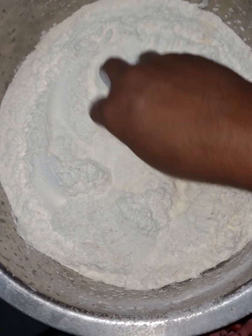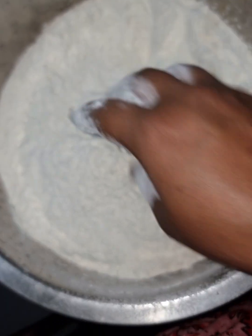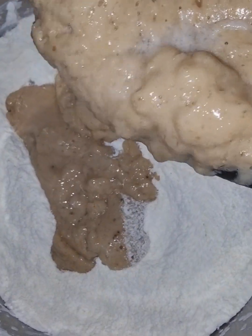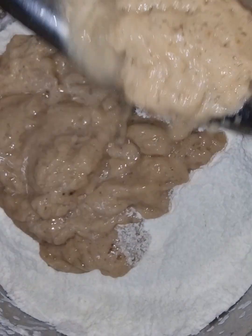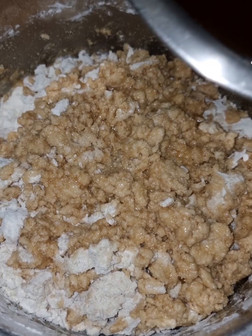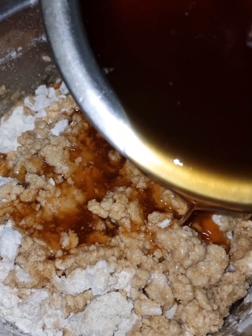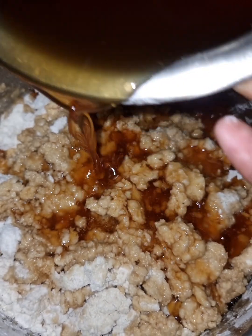We will add two mix. This will be a good thing. This will be the most important thing — once you get the oil, you can add a little bit of oil. Now let's mix the oil into the pan.